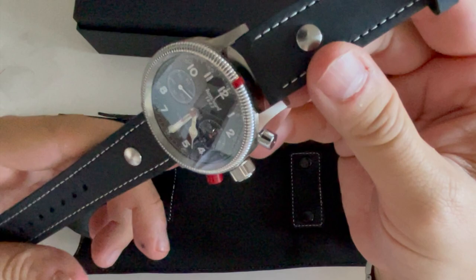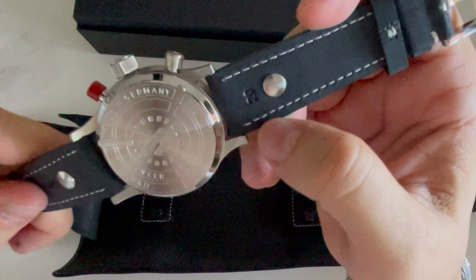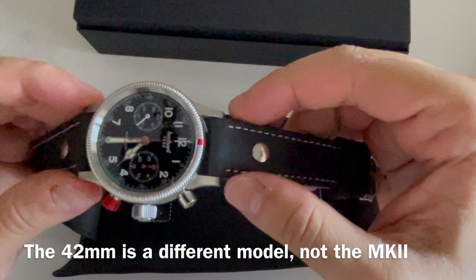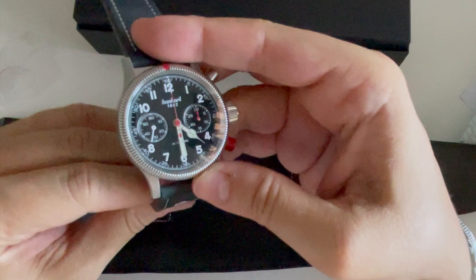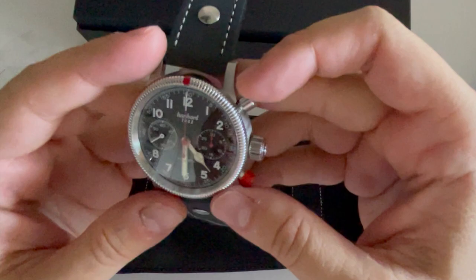Beautiful — look how beautiful this is! It has a very nice leather strap at 20 millimeters. The case is 40 millimeters — they also have a 42, but since it has a long lug-to-lug I preferred the 40, which is actually more historically accurate. They also used to make a 39mm, and it's a classic pilot's watch.